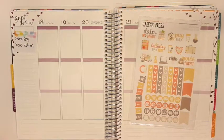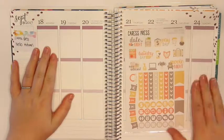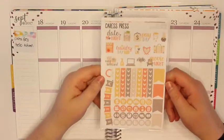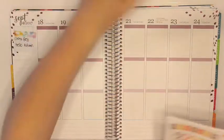Hi guys, welcome back to my channel. Today I'm filming my plan with me for the week of September 18th through the 24th and I am using this Caress Press Hello Autumn kit. This is actually a kit that I bought last year but never wound up using, so I held on to it. Let me take it out of the little package.